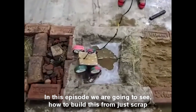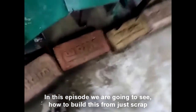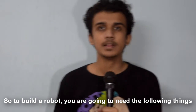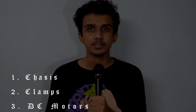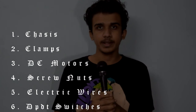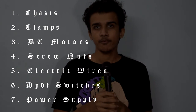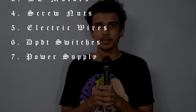In this episode we are going to see how to build a robot from just scrap. To build a robot you're going to need the following things: number one chassis, number two clamps, number three DC motor, number four screw nuts, number five electric wires, number six DPDT switches, number seven a power supply.